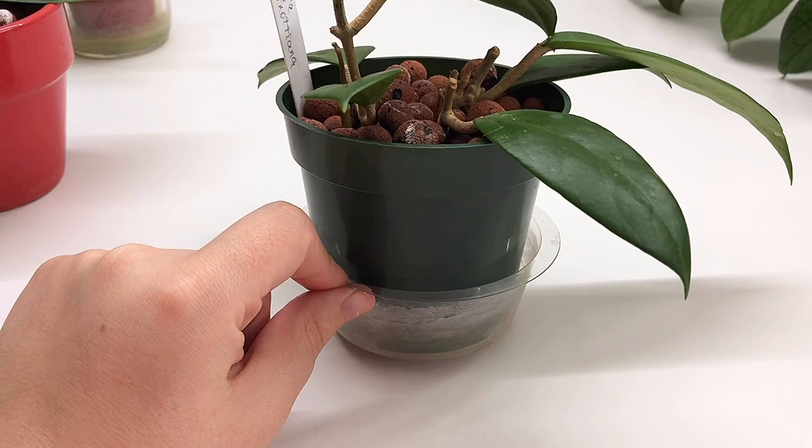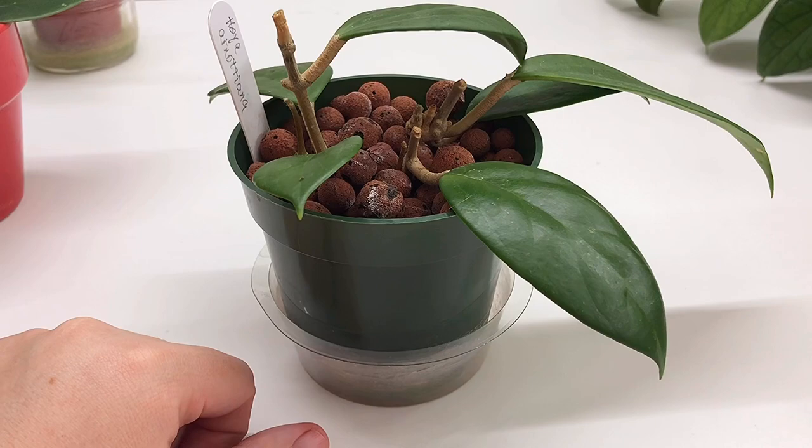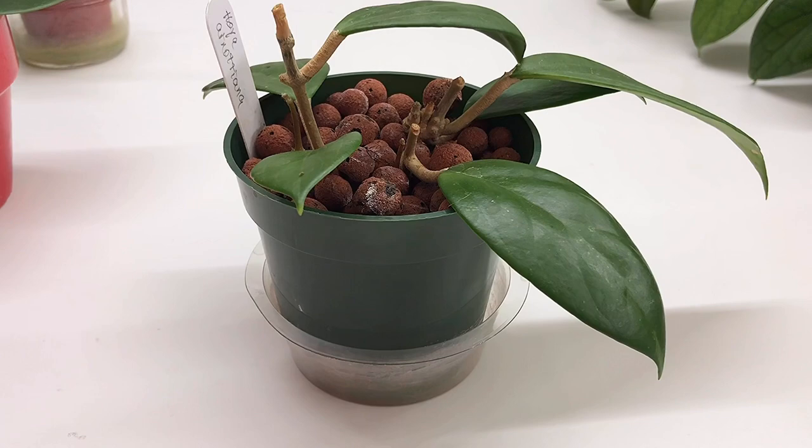Keep the reservoir full while you're rooting. You don't even have to do that — you could just make sure that the balls are still wet and not keep water in the reservoir. If you're nervous about rotting your cuttings, don't keep water in there, just water every couple days and run water through the balls. The key here is don't mess with it too much — set it and forget it, for the most part, if you can.